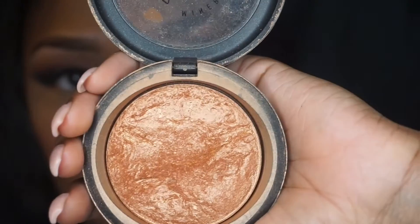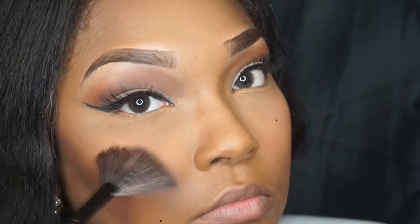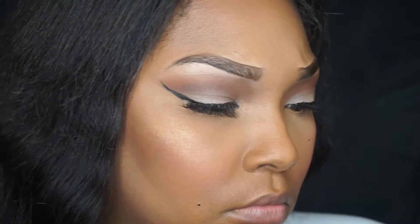Then I'm going to go in with my Milani blush in the color Romantic Rose, and then go in with Gold Deposit by MAC and apply this for my highlight today. This fan brush — I don't know where I got it but I had to switch brushes because it was not giving me what I wanted. Gold Deposit always comes through!